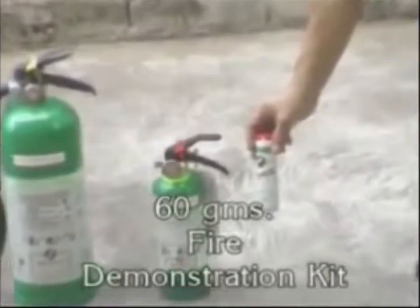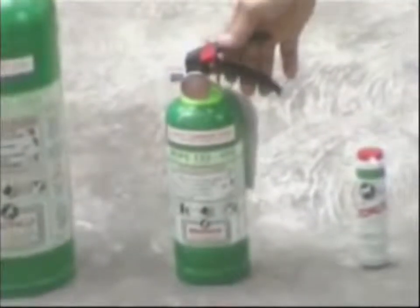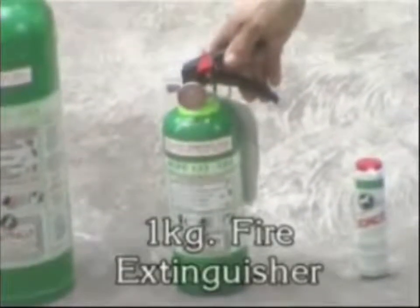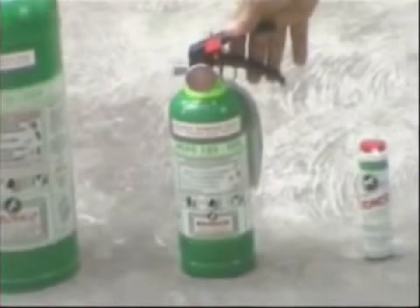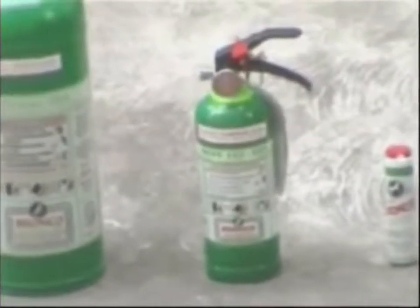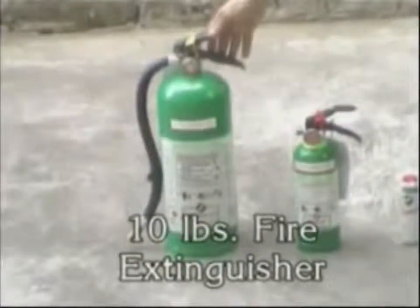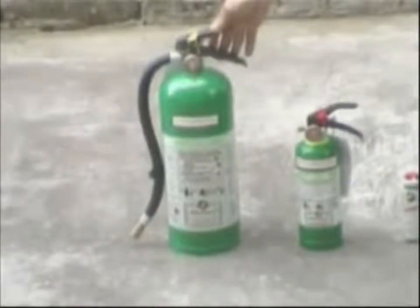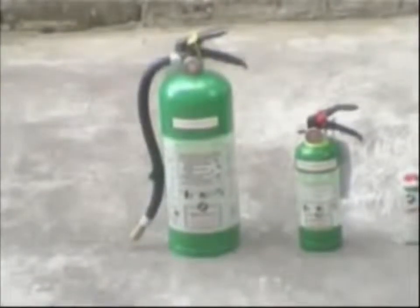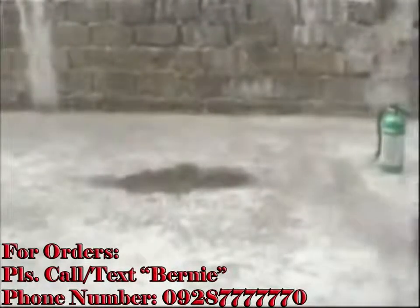We have a 60-gram fire demonstration kit. We have a 1 kg fire extinguisher, which is the minimum amount of engine which could be manufactured in the Philippines. And the most popular size is a 10 lb fire extinguisher. In a short while, we will show you the capacities of the two other fire extinguishers. We would like to show you now how to use our 1 kg fire extinguisher.